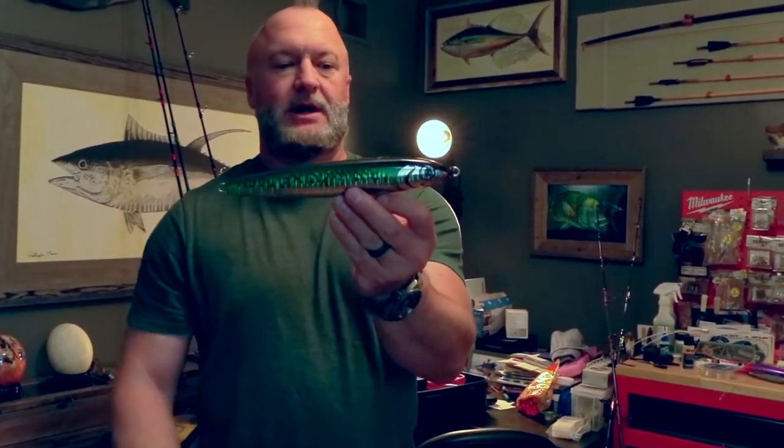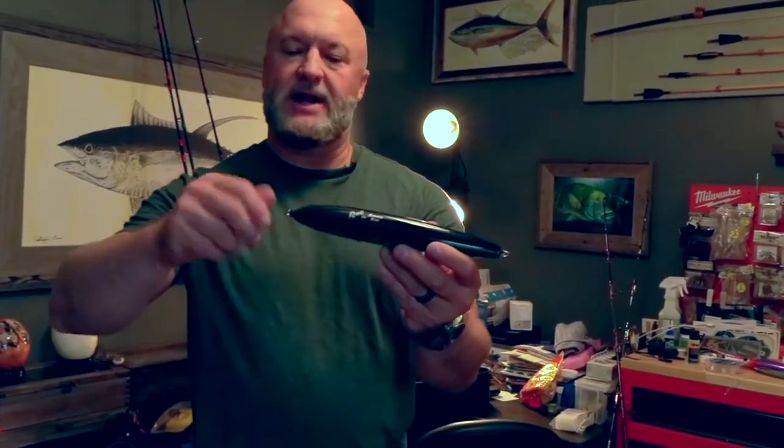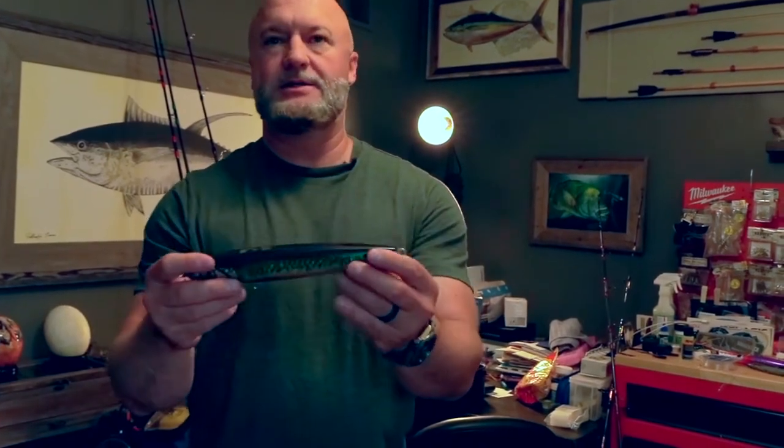Good quality lures are all through-wired. If you have some that have screw-in line ties or hook hangers, that's not what you want to go tuna fishing with — you will be heartbroken.